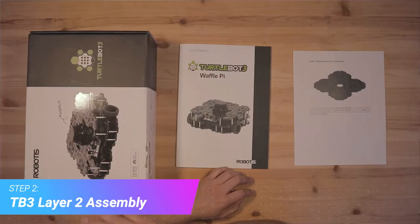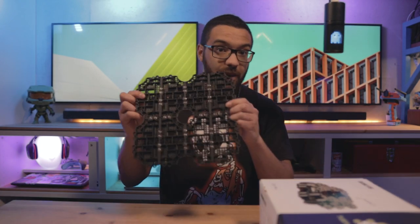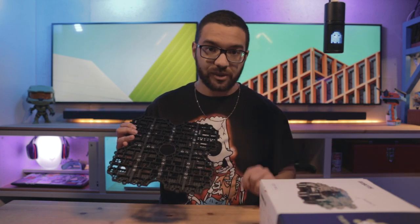Welcome to step two. You still need your TurtleBot 3 kit and your waffle pie assembly manual. You're going to follow from pages 12 to 13 and assemble yourself a waffle pie plate — this is the second layer assembly. After you're done assembling this, don't attach it to your first layer yet; we're going to use it in step three.